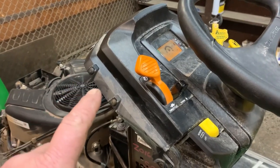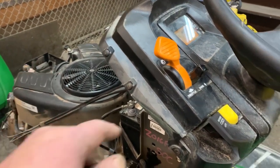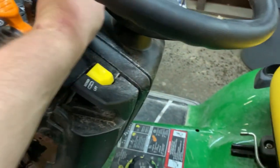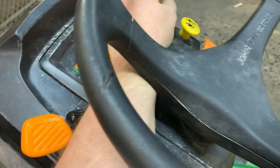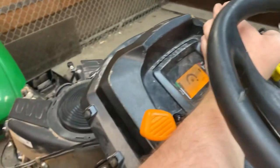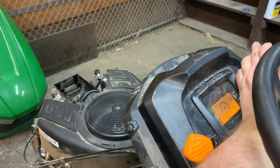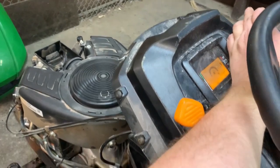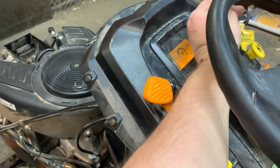I've modified the fuel solenoid until I can get a new one. Let's choke it and give it a crank — I'm going to choke it with my hand. As you can tell, it will run on choke, but as soon as you take it off choke it dies out.